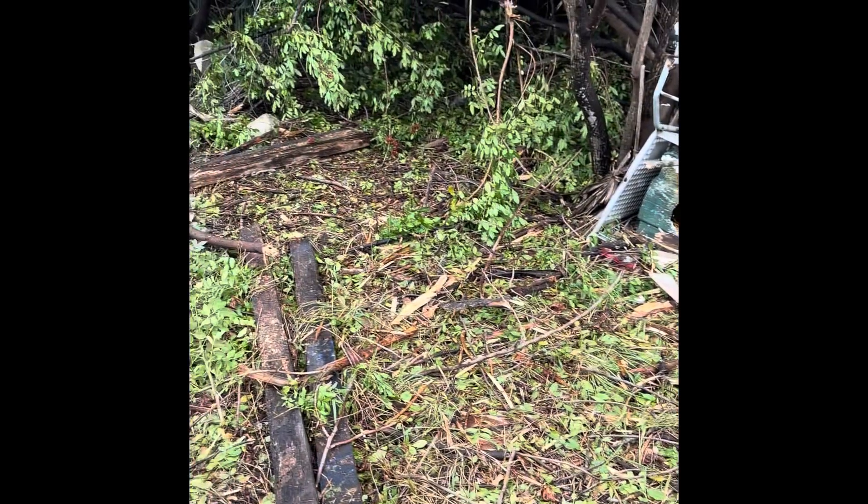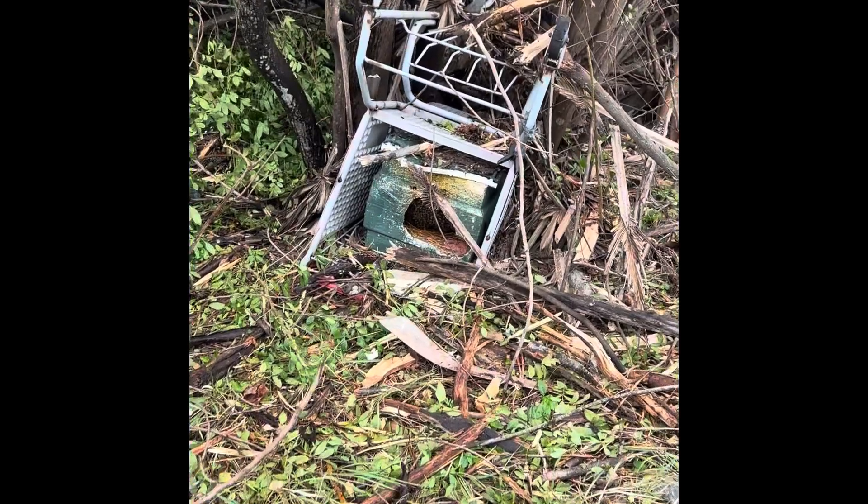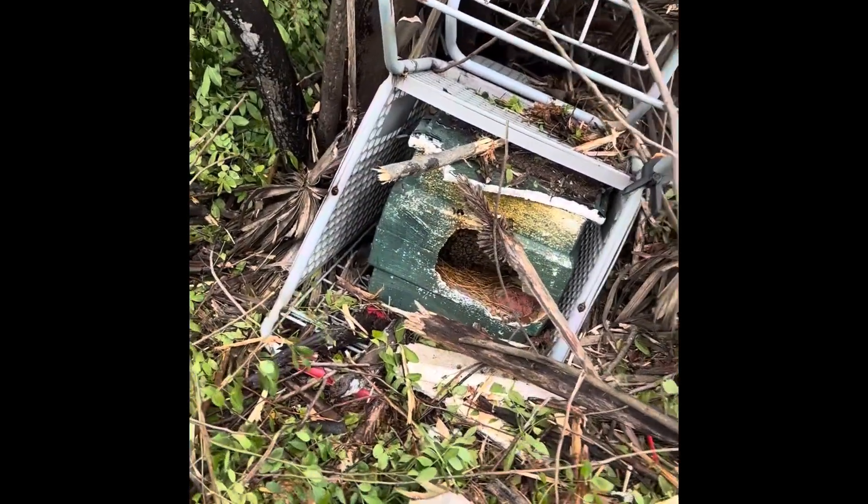A friend of mine told me he ran into some bees when he was flail mowing. That's a process that removes the brush and the trees from the side of the road to keep it from getting overgrown.